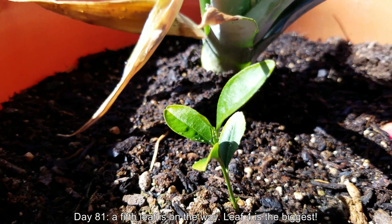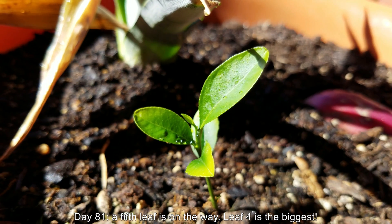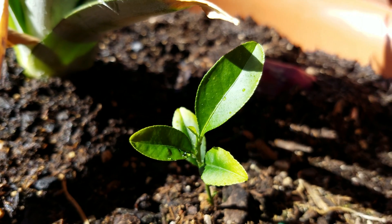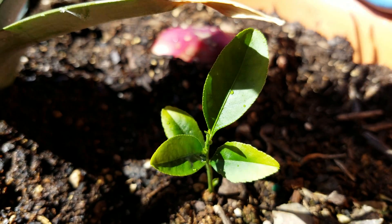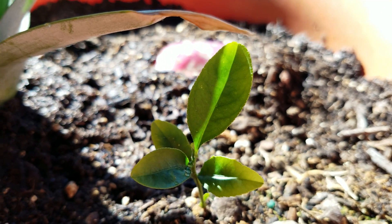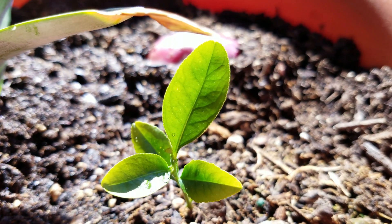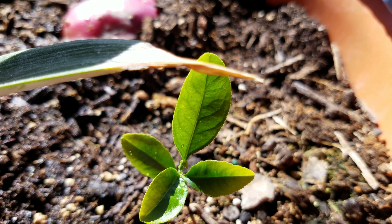It's day 81. A fifth leaf is on the way. It seems like they grow sort of in an x-axis, y-axis pattern — I don't know if it's going to rotate — but the fourth leaf is the biggest now. As with most seedlings, at some point the genetic programming determines that the leaves have to start getting bigger to match the adult size. This is from a backlit angle as I rotate the entire pot on a lazy susan.